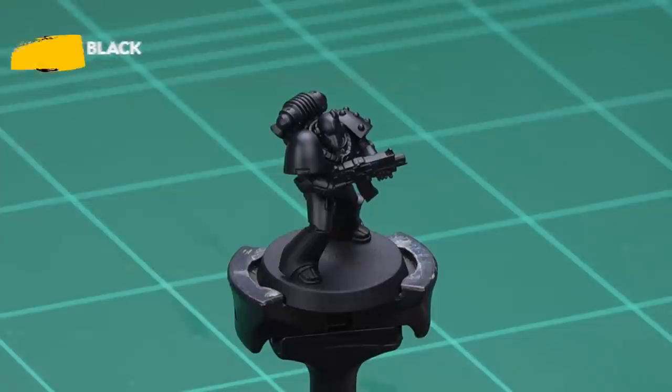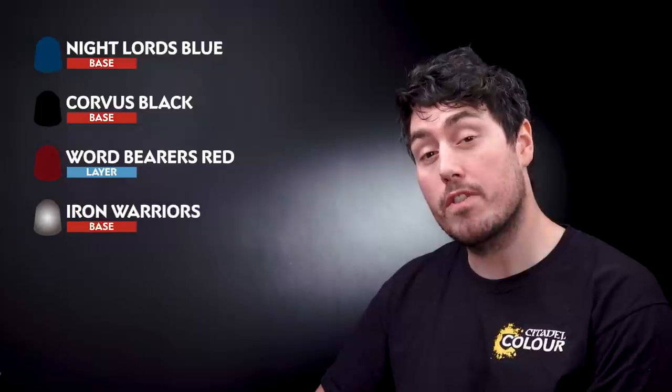The first thing we need to do is undercoat the model, and for this we've used Chaos Black Spray. The first base paints we're going to use are Nightlord Blue for the armour, followed by Corvus Black, then Wordbearers Red, and finally Iron Warriors for the metallics.